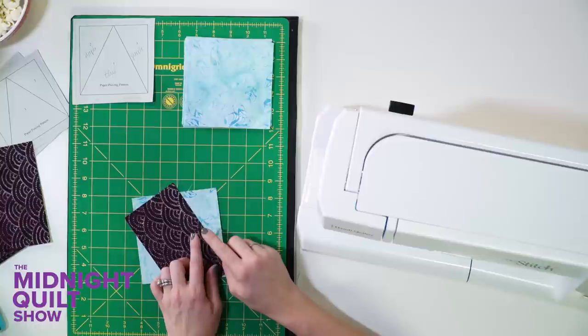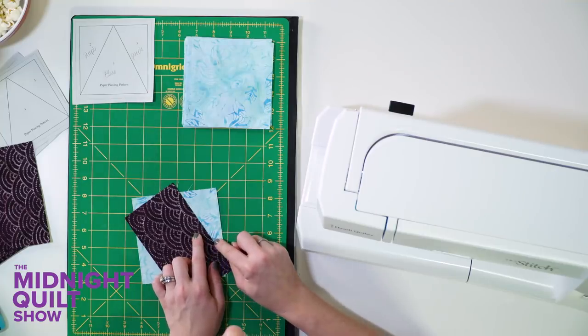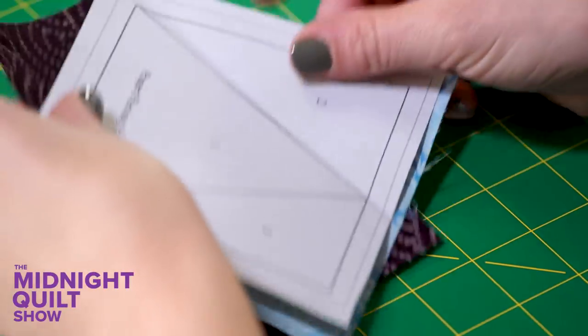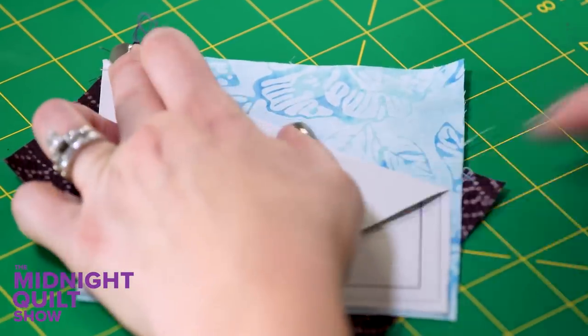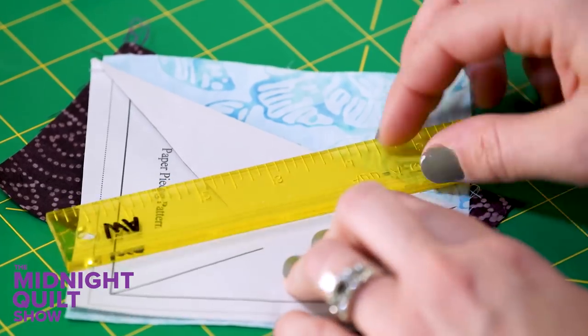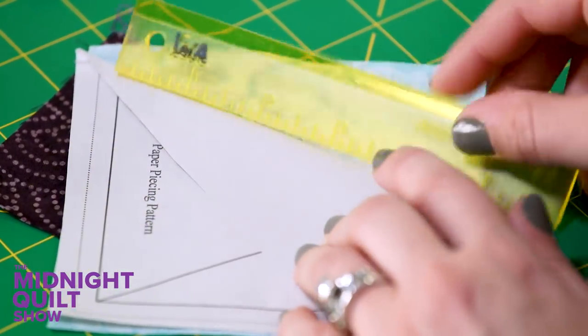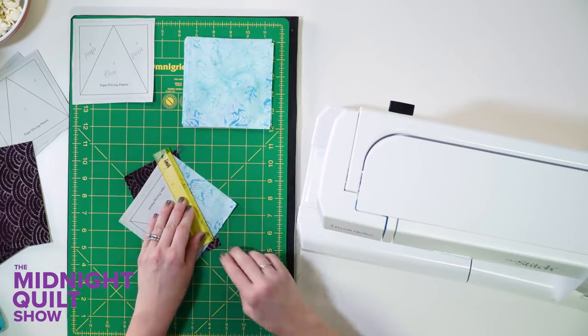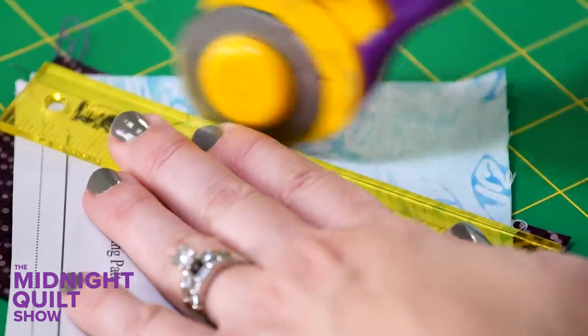Once I have my first line sewn, before moving on I'm going to trim the extra fabric, because leaving all that bulky fabric in there is not going to be fun. I'll flip it over, fold the paper back, and use the add-a-quarter ruler. It has a little lip that fits right against the paper and gives me a good quarter of an inch to follow when trimming.